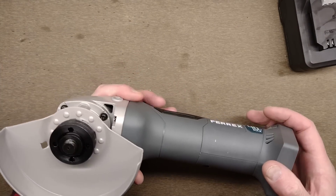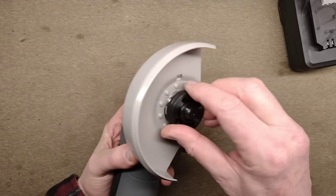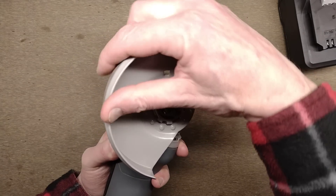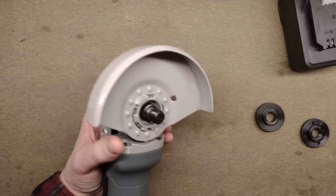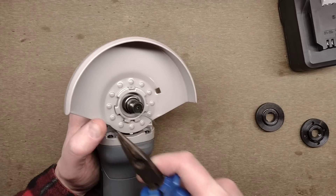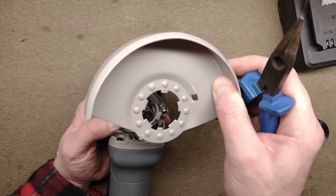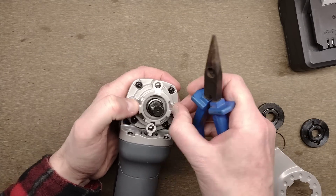Let's start taking this to bits. This is the lock button here, and this is the disc that holds your disc in. Once you've removed that, this lifts off — it can click into various positions. It should come out if I remove this Jesus clip from here, so called because it usually goes 'Jesus' and flies across the room. And I'm going to guess there are ball bearings and springs involved here — and there are, though they're punched in so they can't escape.